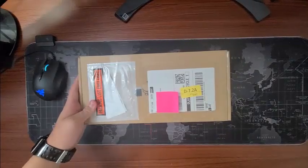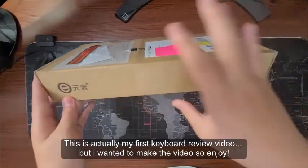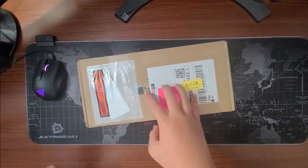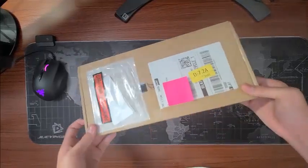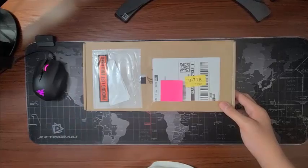Yep, another keyboard. This time we're reviewing the E-Element Z88 RGB 60% mechanical keyboard with Otemu Red Switches. Now let's get unboxing.